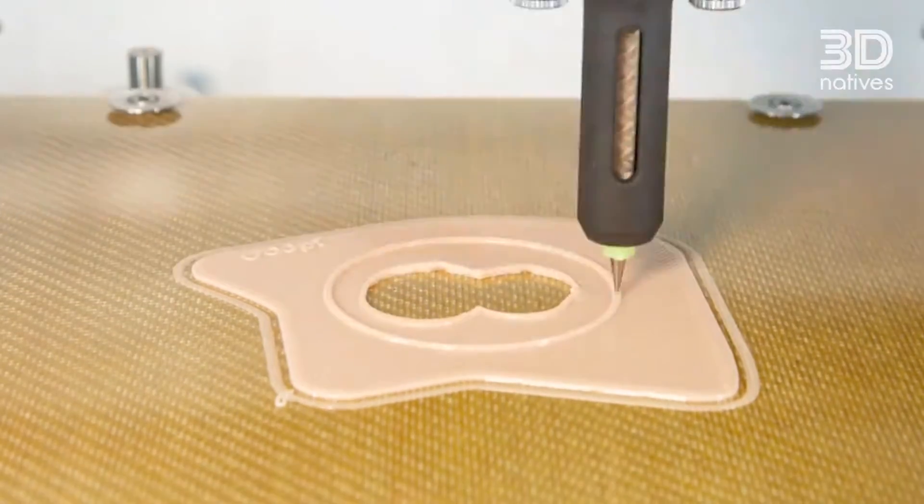Right now, we are using biocompatible silicone and we are printing this in liquid deposition modeling.